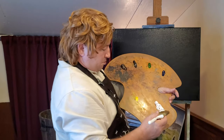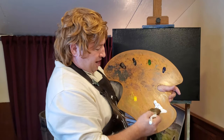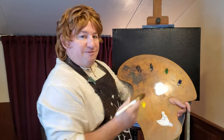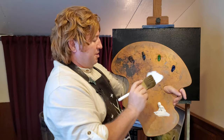Bob Ross the Blue. He used to come to the Shire when I was a boy. He'd come to the Shire and teach us all how to paint, once a week. I really loved learning from Bob Ross the Blue. What a grand wizard he was.